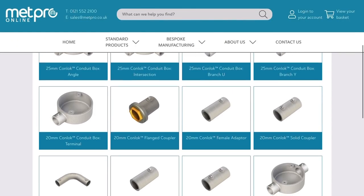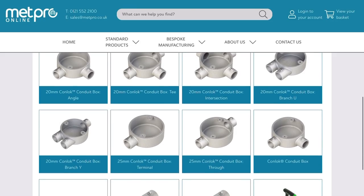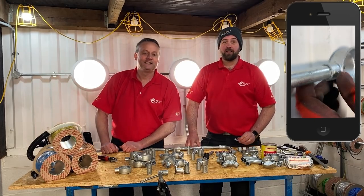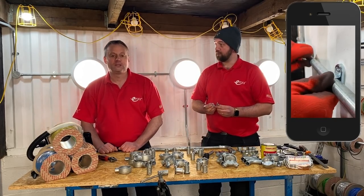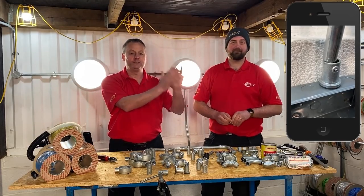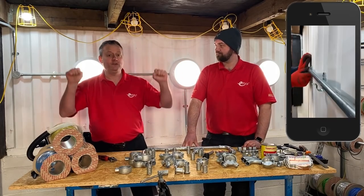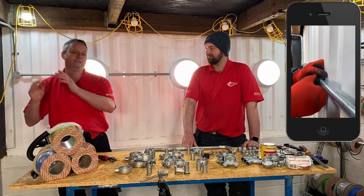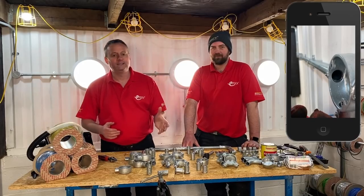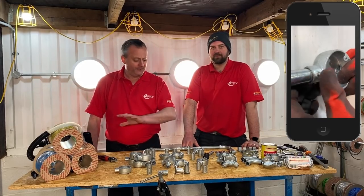On the table in front of us we've only got some of the accessories available in the Conlock range - if you check out their website you can see a comprehensive list of all the items they offer. One accessory I want to highlight is the rapid saddle, especially when running horizontally - it made my life so much easier. The rapid saddle means you can just lift your conduit on without having to stand at one end. If you're interested in traditional conduit, threading, and more complicated bends, I've also got a playlist in the description to help you out.